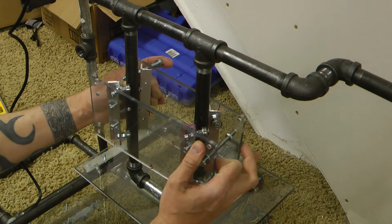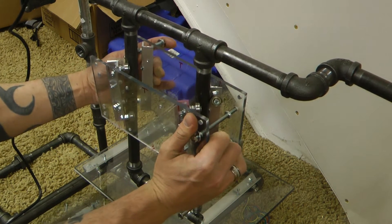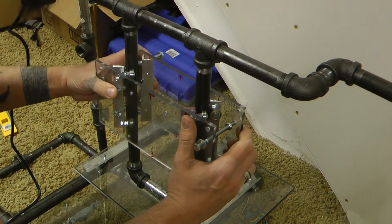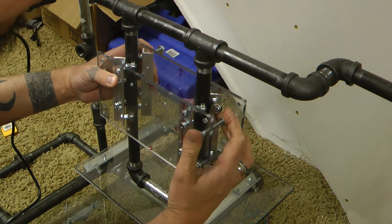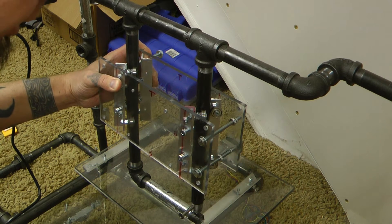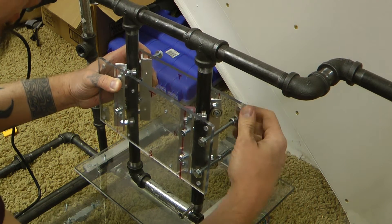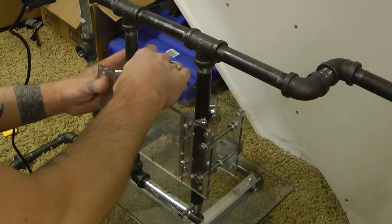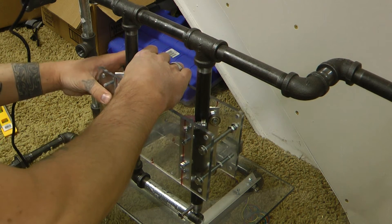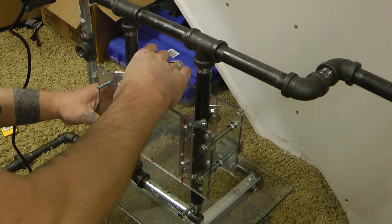Now, when it first goes together it's a complete nightmare — a pain beyond belief. I'll try my best to get this together in front of you without losing my mind. Once you get a little bit, best to stick a nut on it. So that's somewhat there. Now on this side, start fitting those in the holes.